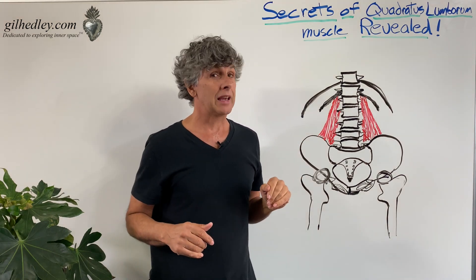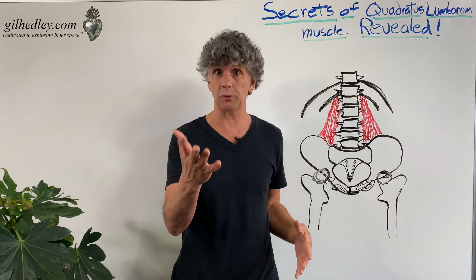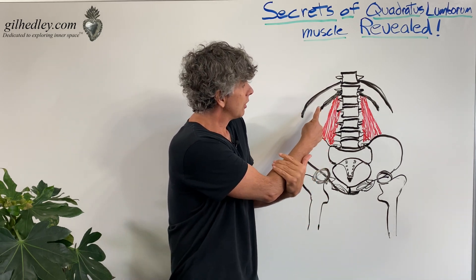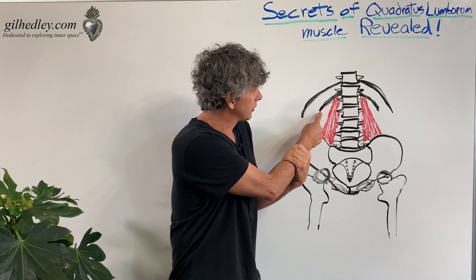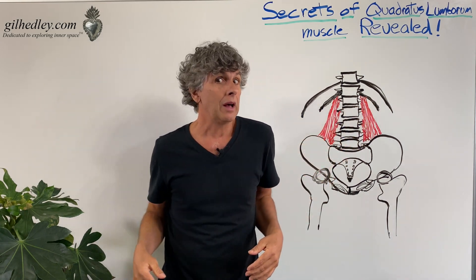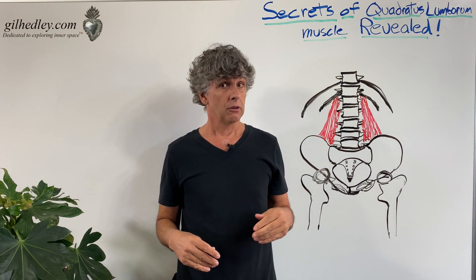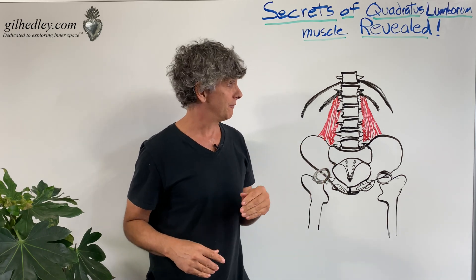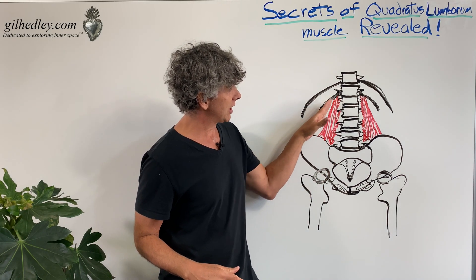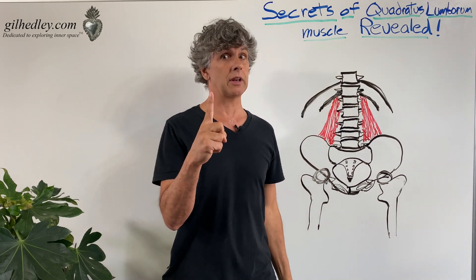Here's where things get drawn funny — I've seen this drawing so many times. They draw the quadratus lumborum muscle fibers coming way out on the 12th rib. Well, they don't come way out on the 12th rib. Maybe they come one-third of the way out, or maybe one-half of the way out. Consequently, the shape of the quadratus lumborum is triangular. So there's secret number one.